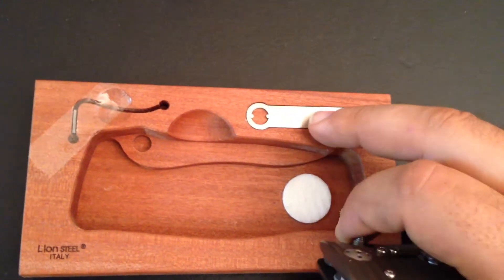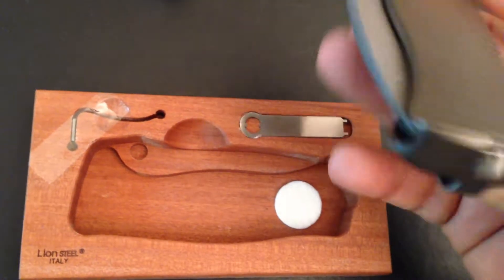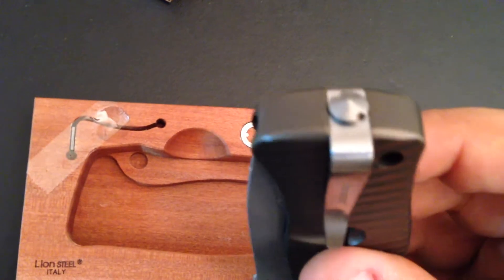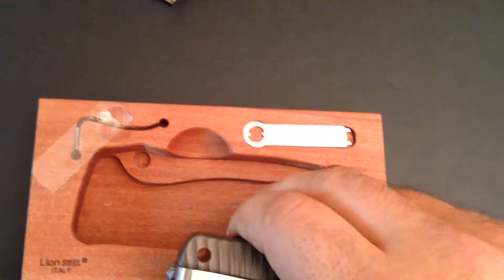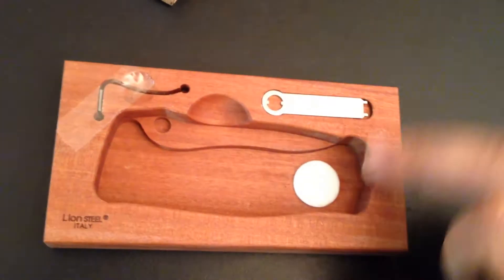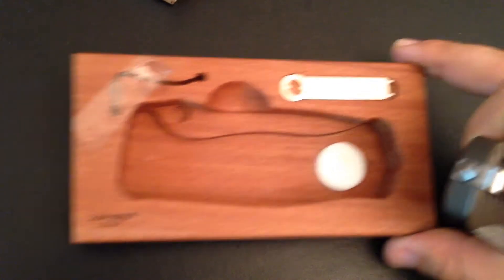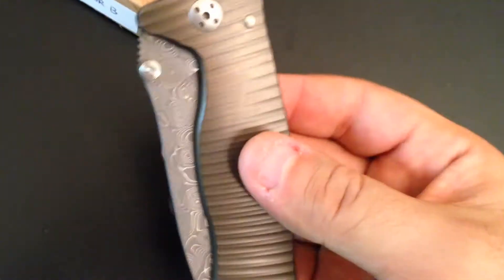The finish on the box is just excellent. Inside you have the tool for the pivot here, and also to unscrew the clip. The box is very very nice with a great finish, and you get this box only with the SR1 titanium version.